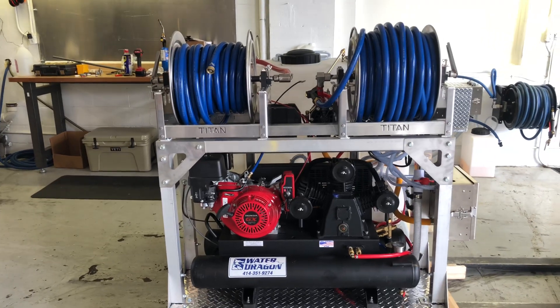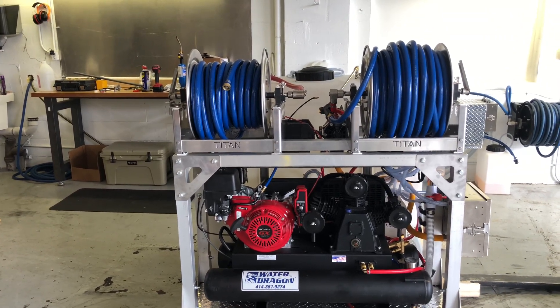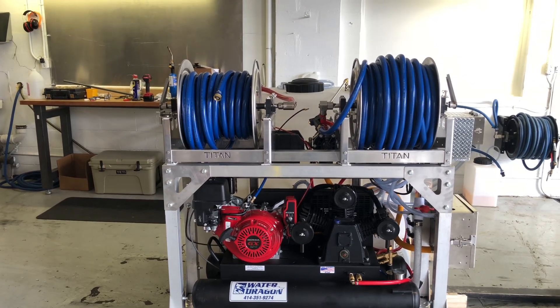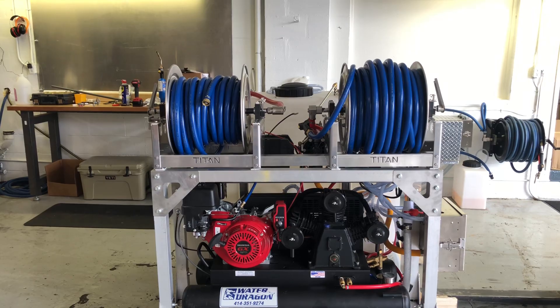Up front there we have our two 12-inch hose reels. Both of those have a 5/8 hose on there. The one on the right is going to be for your chemical application and the one on your left is going to be for your garden fill.